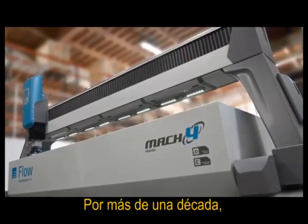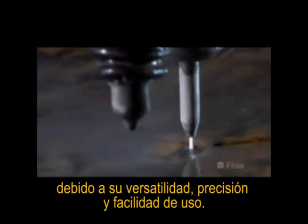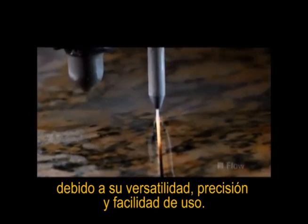For well over a decade, Water Jet has been the fastest growing major machine tool process in the world because of its versatility, precision, and ease of use.